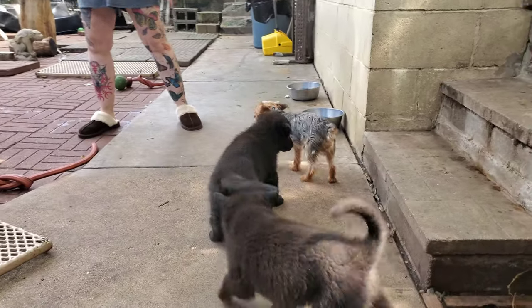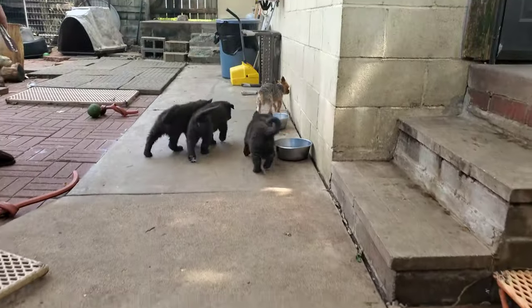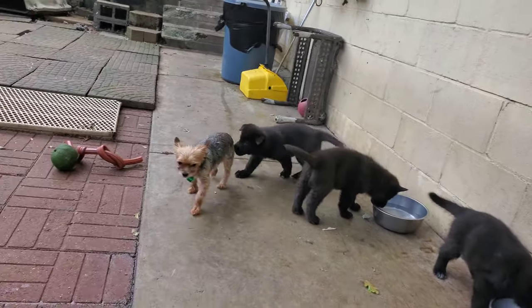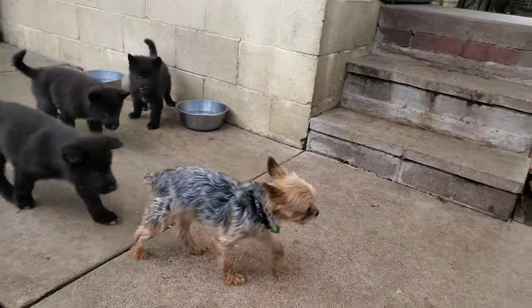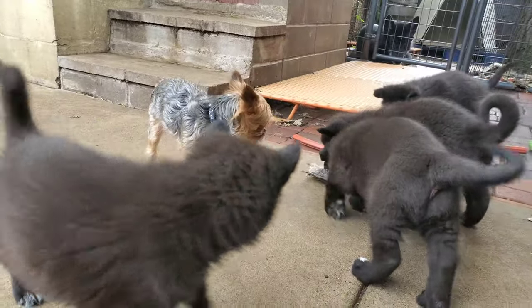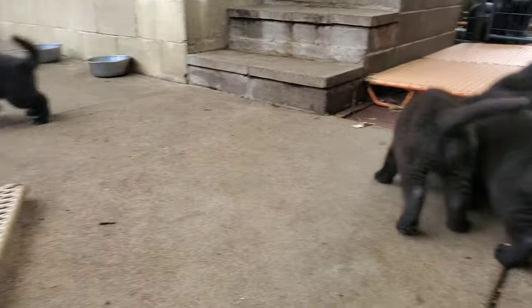That's Herschel teaching the puppies some respect — and little dogs are awesome for that. He's not being mean to them; he's not hurting them. Think of him as a grouchy grandpa teaching the grandkids manners. Herschel is a member of the pack, a senior member of the pack, and he's done this with all the dogs here — that includes Kurgan, Ulu, and Lobo.